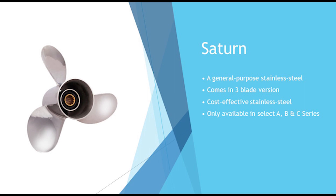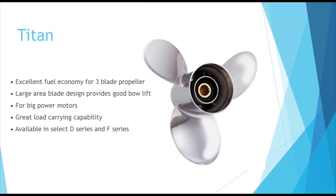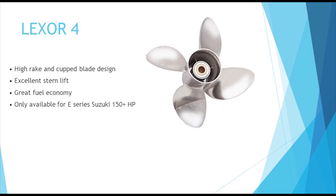The Saturn is a great all-around propeller and is a good choice for users that want to change from an aluminum to a stainless. The Titan prop is great for boats with high-speed planing holes and offers more cup and rake than a Saturn or new Saturn prop. The Lexer 4 is available for E-Series Suzuki in 150 horsepower and up, and its wider diameter offers more thrust and stern lift.